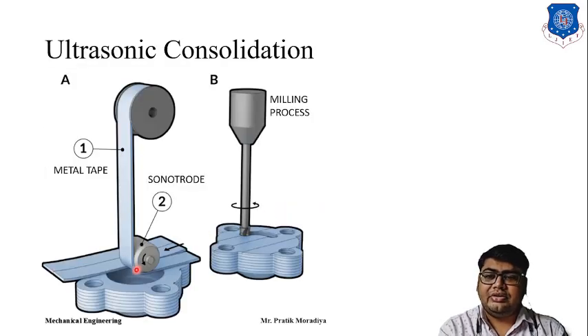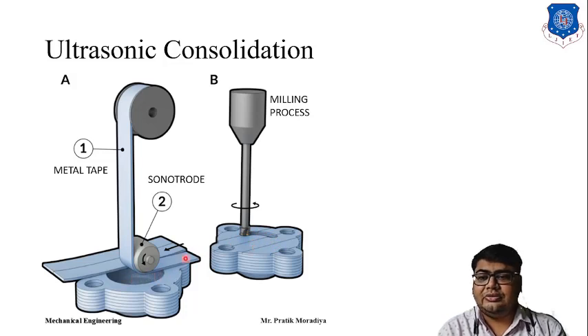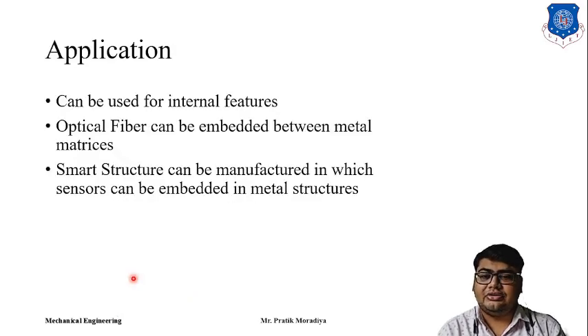For example, if you want to put a sensor in a cavity, after the milling process is finished you place your sensor there and easily weld the next layer of sheet on top of it. The sensor will not be affected because the sonotrode — the vibrating node of the ultrasonic welding machine — will only weld metal parts. The sensor sitting in the cavity will not be disturbed. These are the different applications of Ultrasonic Consolidation.